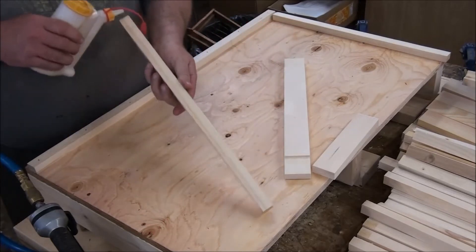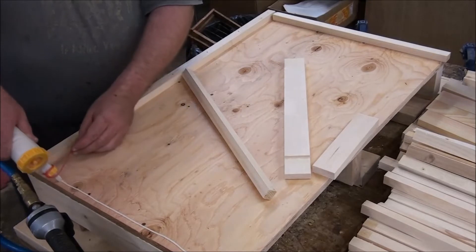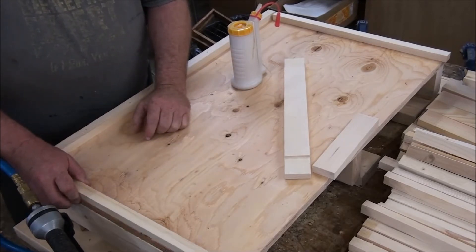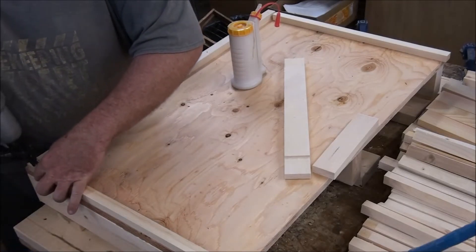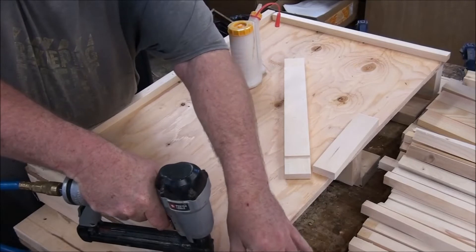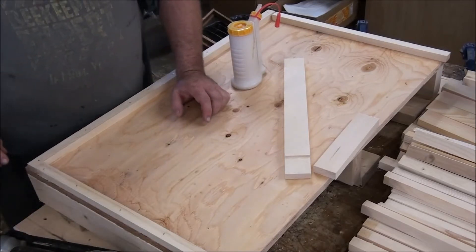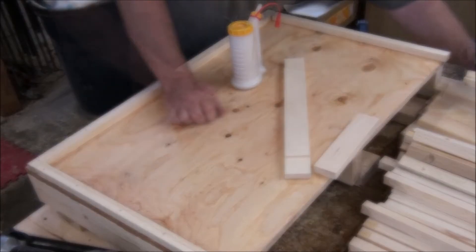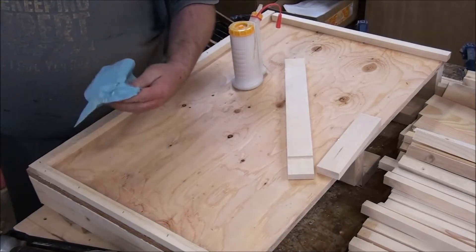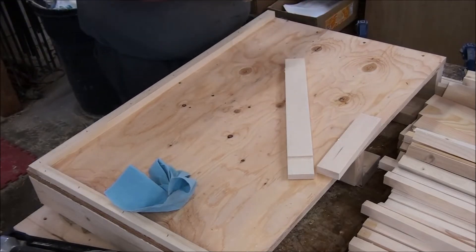I'll put this side shim on next. I like to get a little tiny bit of glue to hold it to the back. You can put glue on the plywood or the shim — doesn't matter which. Line it up with the edge of the plywood. Your fingers have to be an inch and a half from the resting place of the staple, because that staple will come through from time to time and get you in the fingers. The squeeze-out can remain — it's not going to hurt anything, it's just about keeping your project tidy.